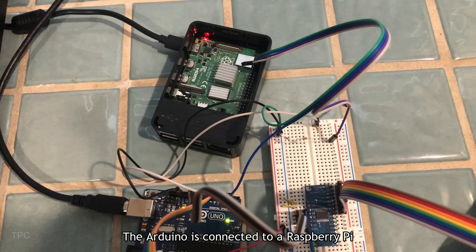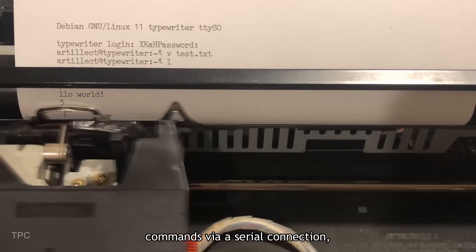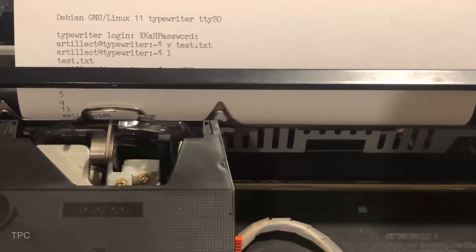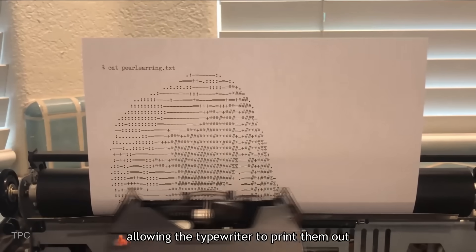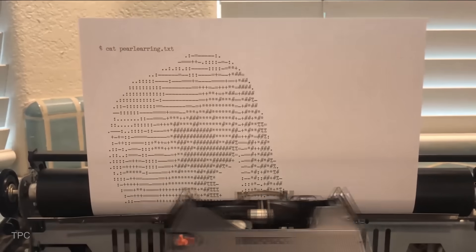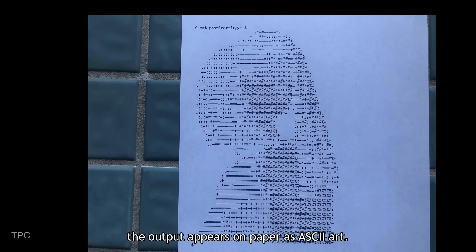The Arduino is connected to a Raspberry Pi running in headless mode. When the Raspberry Pi sends text or commands via a serial connection, the Arduino converts them into key presses, allowing the typewriter to print them out like a terminal screen — only instead of pixels, the output appears on paper as ASCII art.